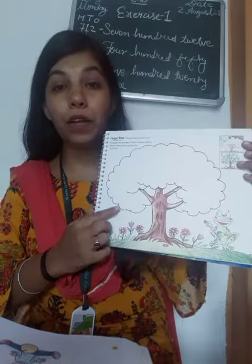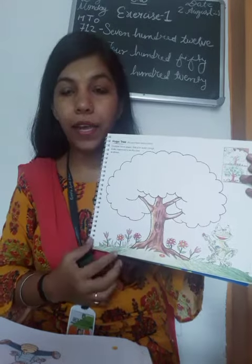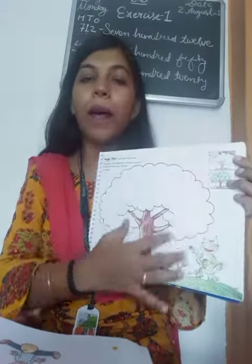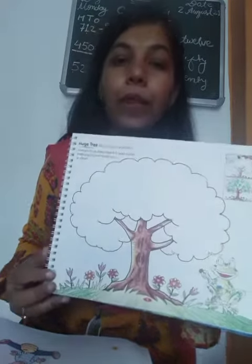So this is how big a tree — very big a tree. And the small ones are called plants. This is what you have to do. So now, what do we have to do in the tree? We have to do color.